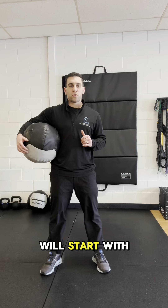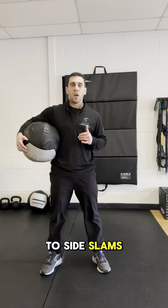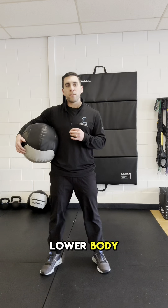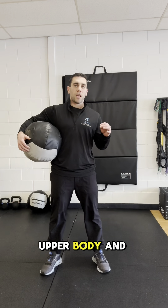One of the first drills we'll start with from an overhead pattern are side-to-side slams, focusing on creating the power rotation from the lower body and then transferring it to the upper body and the ball.